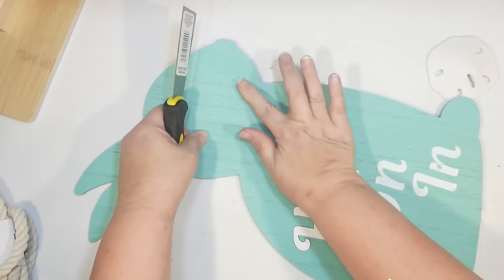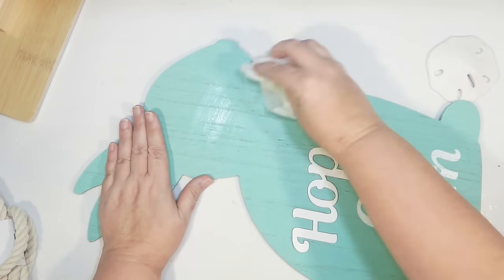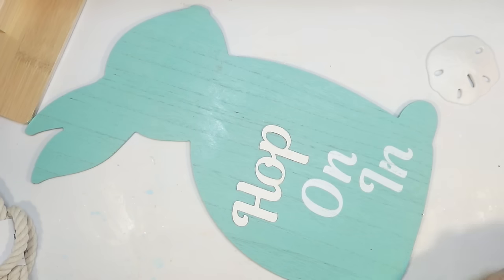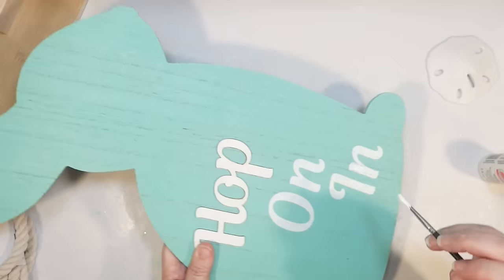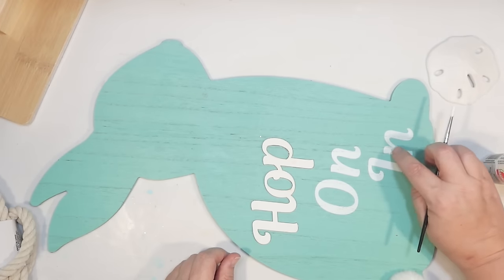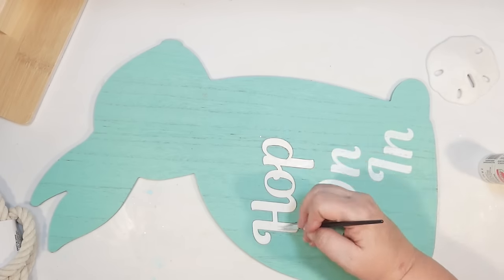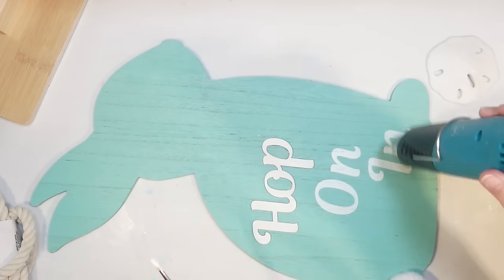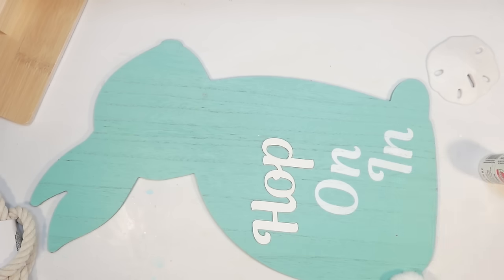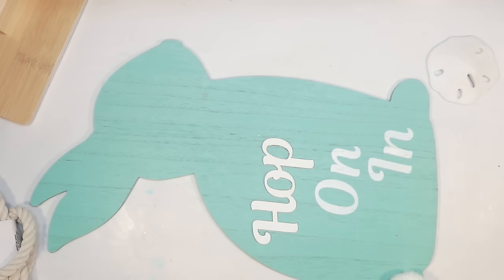I wanted to do coastal Easter for my front porch, and I think this is going to look really cute. You guys asked for some outdoor Easter DIYs, and we're going to have lots of those today, but I also have lots of indoor Easter DIYs as well. Mine was a little chipped up, so I'm just going to use a little bit of white paint to touch it up, and the little 'hop' word too. 'Hop on in' is like a coastal saying, like hop on in the pool, so I thought that was perfect.